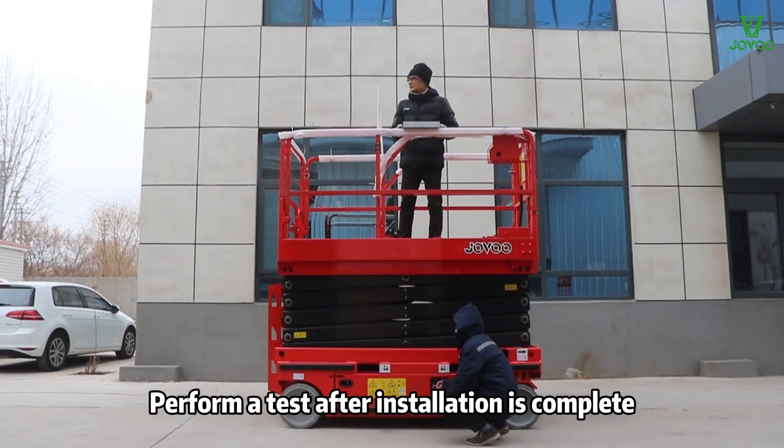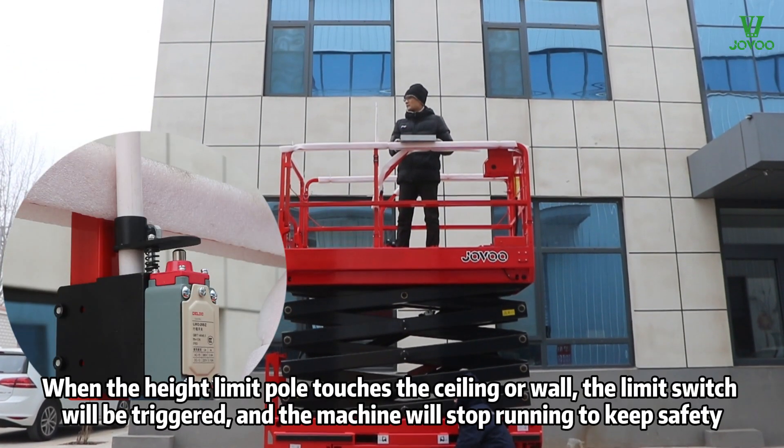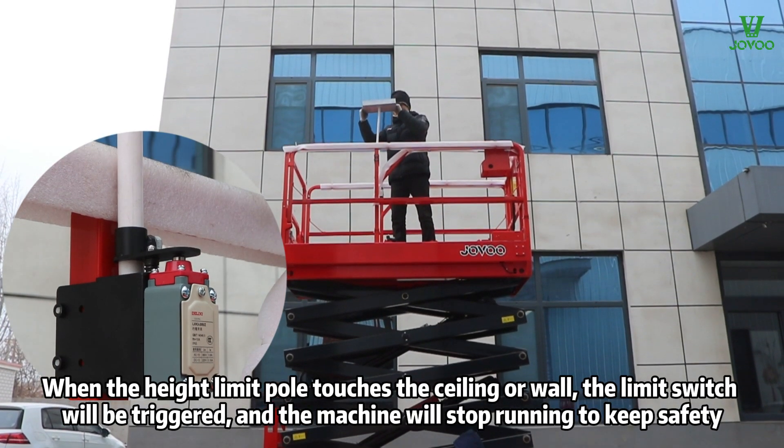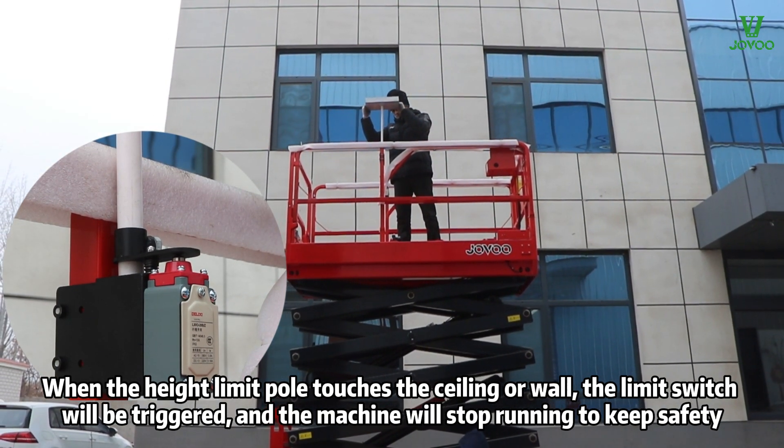Perform a test after installation is complete. When the height limit pole touches the ceiling or wall, the limit switch will be triggered and the machine will stop running to keep safety.